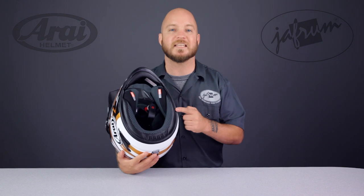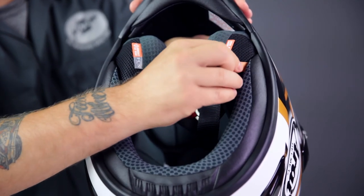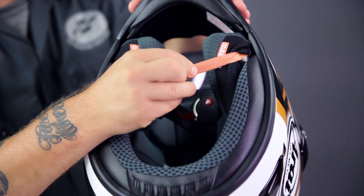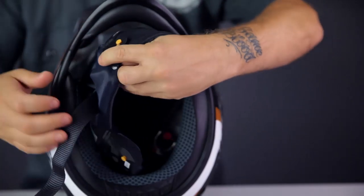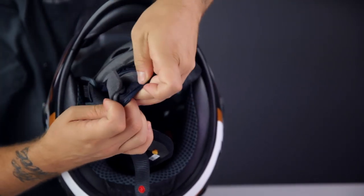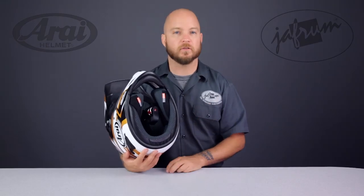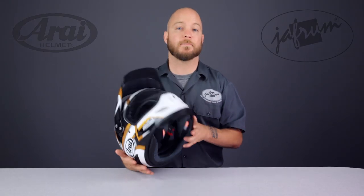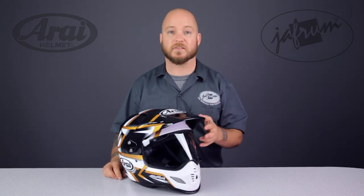The cheek pads also have a built-in safety feature in this emergency release tab. Pulling out on this tab allows the cheek pad to be removed before the helmet is taken off the rider's head. This minimizes movement of the head and neck when the helmet is removed. With the headliner removed, you can see the five millimeters of peel-away padding in the temple area.